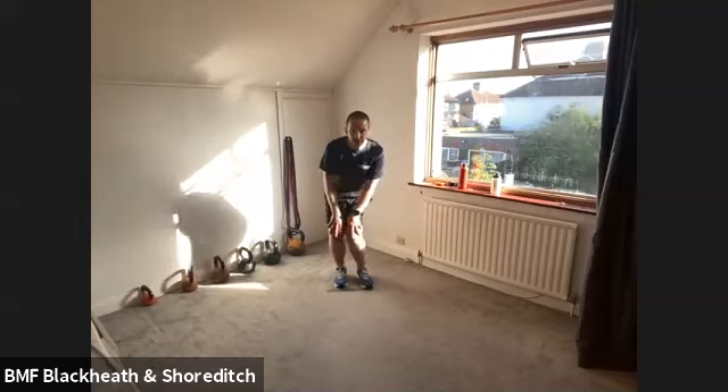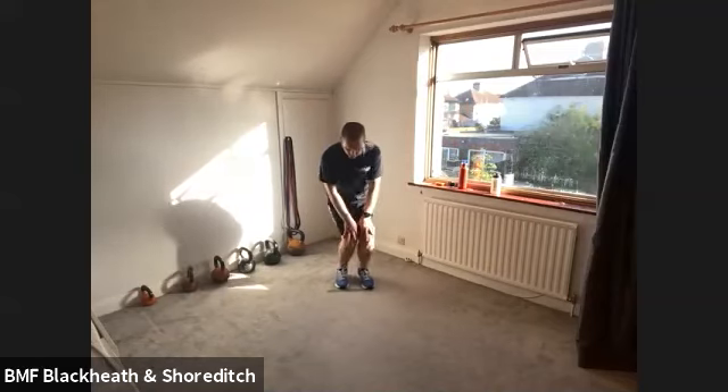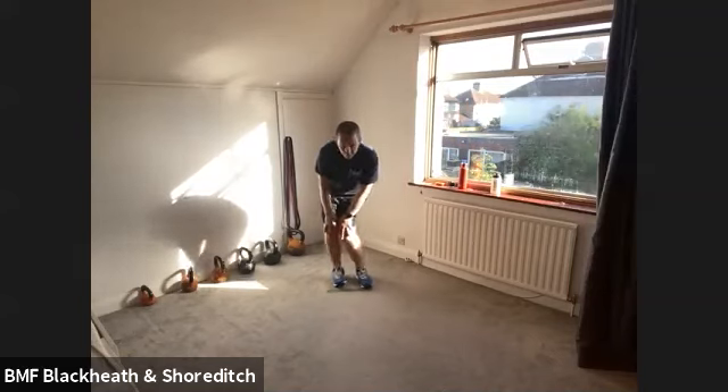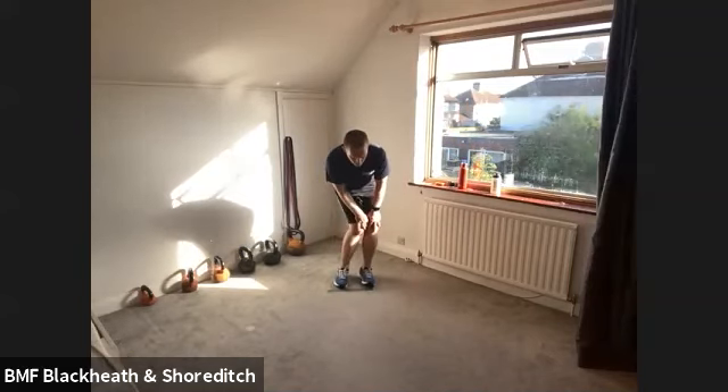Place the hands on the knees and take the knees round in big circles. And back the other way. Big slow movements there.